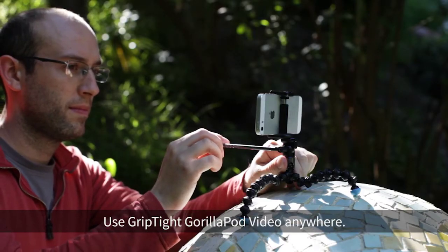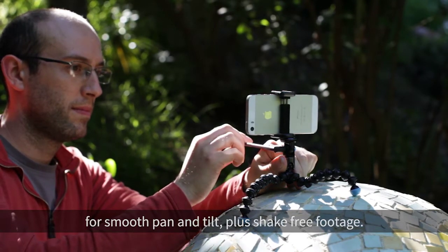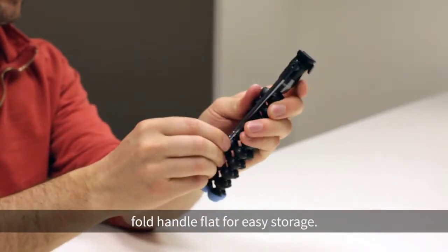Use the grip type GorillaPod video anywhere for smooth pan and tilt plus shake-free footage. Fold the handle flat for easy storage.